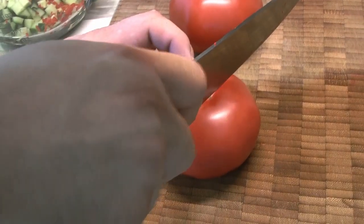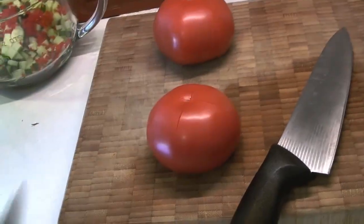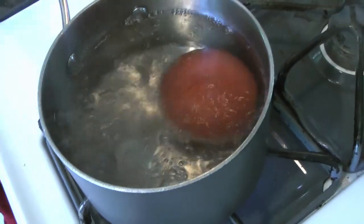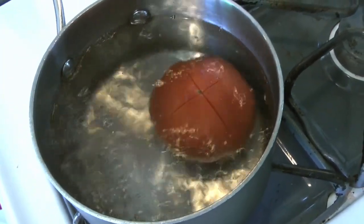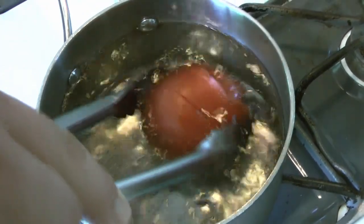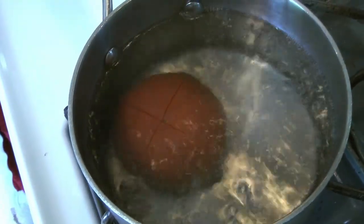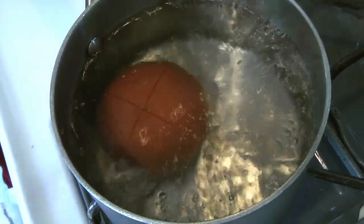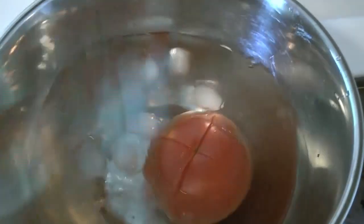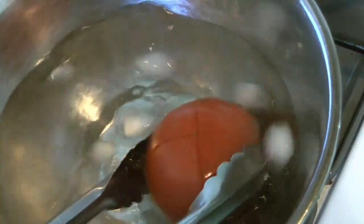Now we're cutting our tomatoes. We're going to score the bottom of each tomato because we want to peel them — we don't want bits of tomato skin in our soup. We're going to pop them into boiling water very briefly. This technique is called concasse — it's a French method for loosening the skin on tomatoes so it's much easier to peel. Chef Caleb will leave it in the water until you see the skin peeling back at the cuts, then immediately transfer it to icy water to shock it and bring the temperature down quickly.